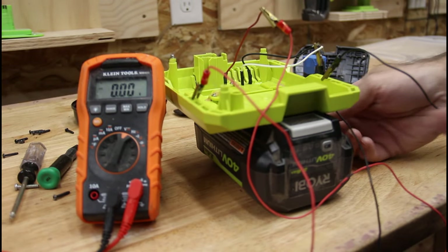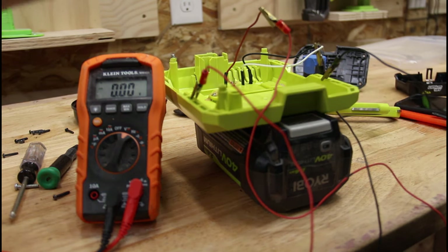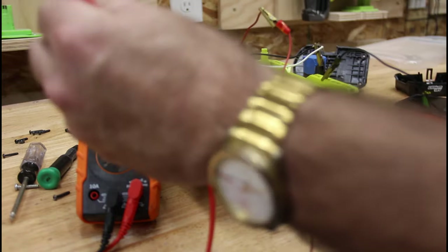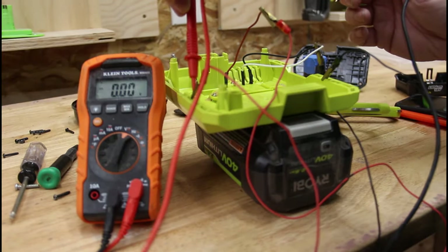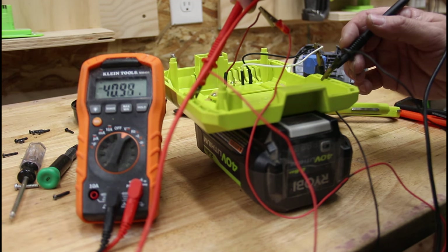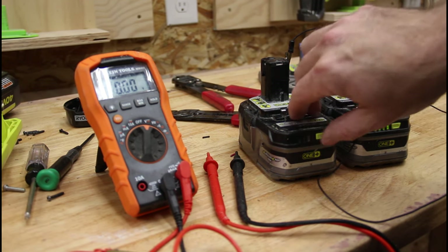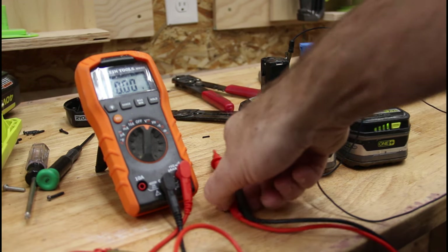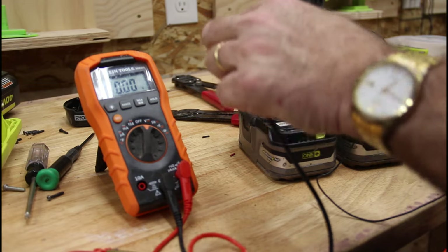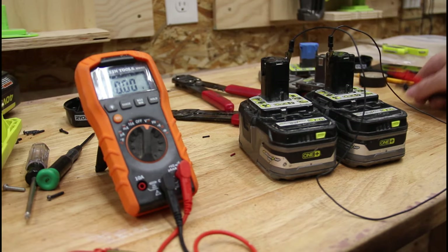Just a little experimentation: I've got a fully charged 40-volt battery in there, with alligator clips on the leads as test points. I put red on red and black on black with the multimeter — just over 40 volts. That's a fully charged battery. Experiment number two: two fully charged 18-volt batteries wired in series — positive to negative, positive to negative — and we get 39 volts, just shy of 40.